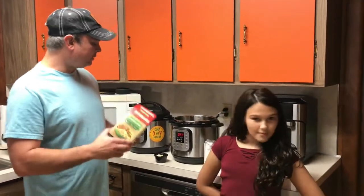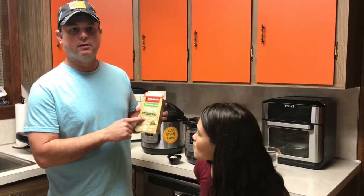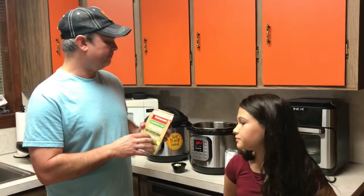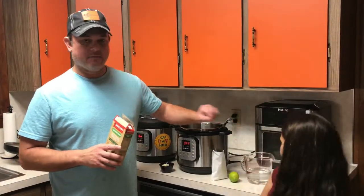When making cilantro lime rice, you can't go by the amounts on the bag. The bag calls for two and a quarter cups of water — that's not going to work in this pot, so we're going to use a cup and a half of water.